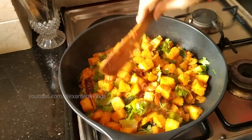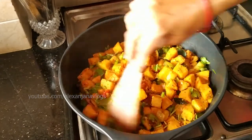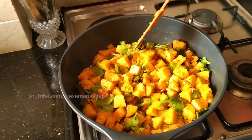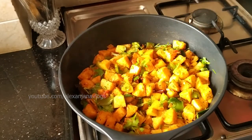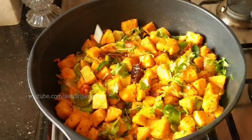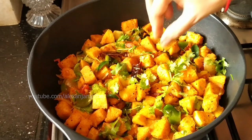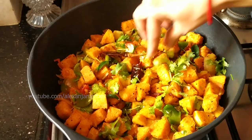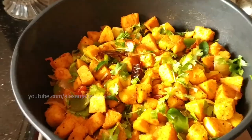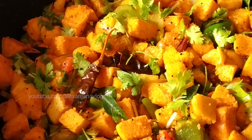I'm ready to add the Idli Masala. I will add the dish to the dish. What is the dish? It's a very delicious dish. If you like this video, please like, share and subscribe. Thanks for watching. Bye bye!